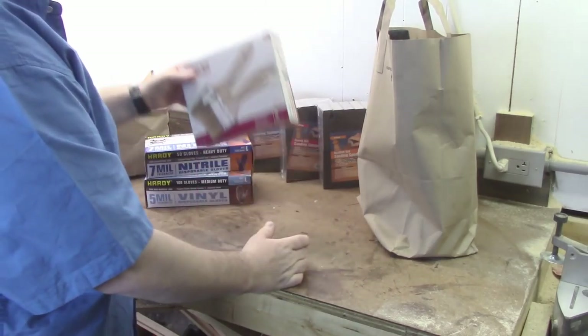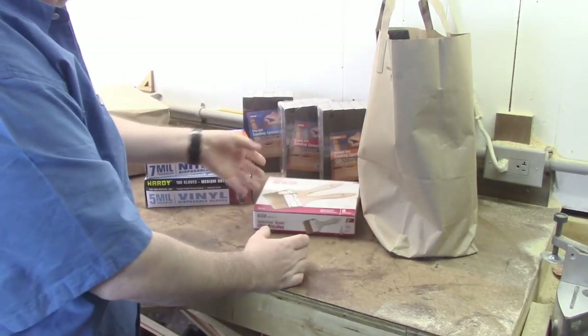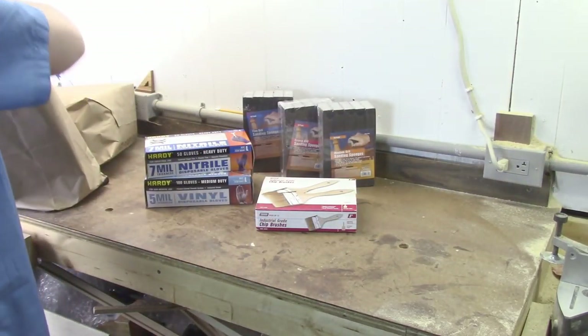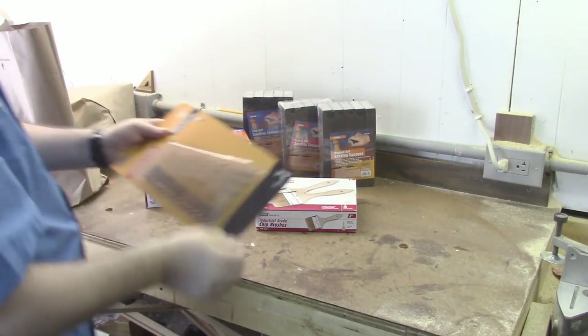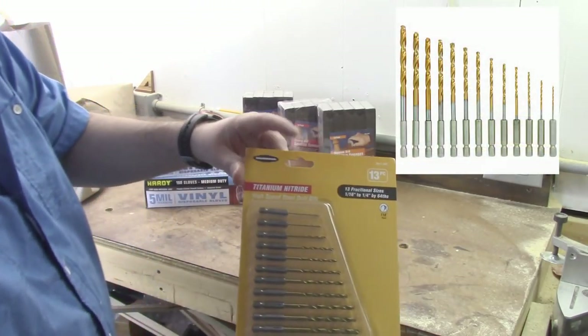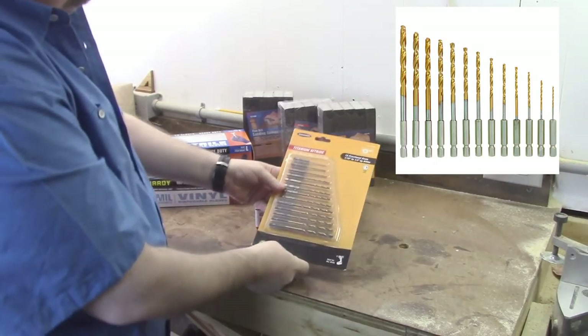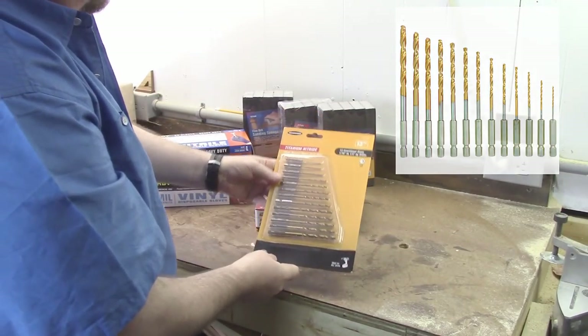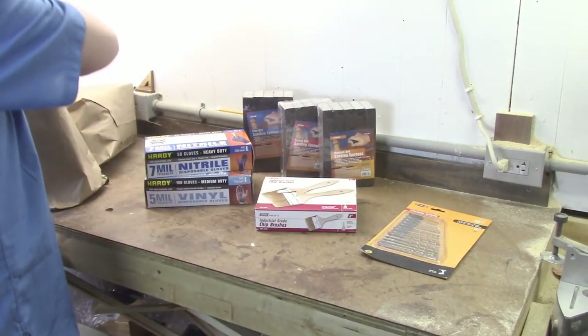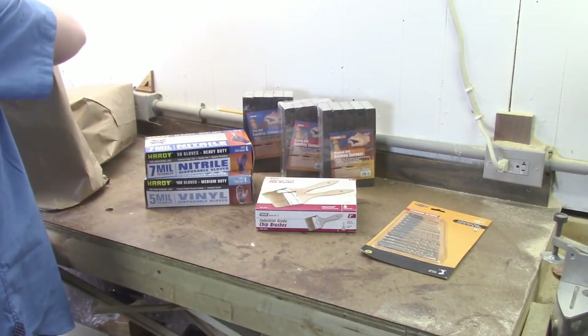I picked up a set of these chip brushes. Unlike the disposable sponge brushes, these don't really soak up the stain or whatever you seem to be applying. You get them in a 12-pack — these are 3-inch ones. I always like to pick these up. They serve a purpose and they're pretty cheap for the cost of a couple of them. At the big box store, you get a box of 12 of these.